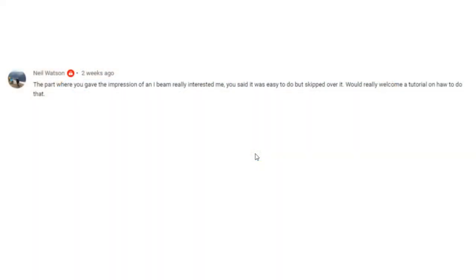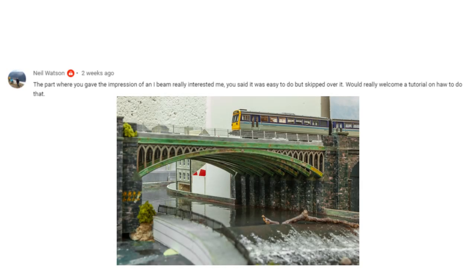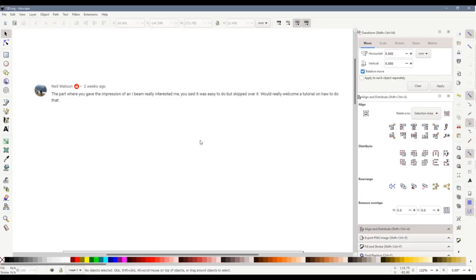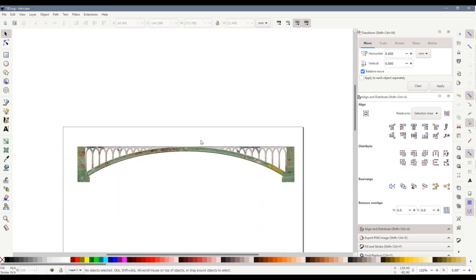I got this question from Neil Watson on one of my older videos where I show how I built the iron arch bridge. He says the part where you gave the impression of an I-beam really interested me. He said it was easy to do but skipped over it. He would really welcome a tutorial on how to do that. Okay then Neil, let's hope that I can answer your question. Let's take a look at the girder that I used in that bridge.